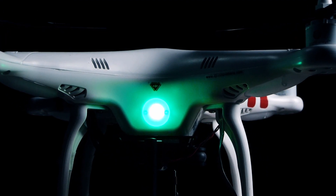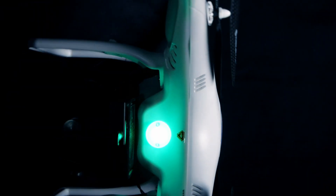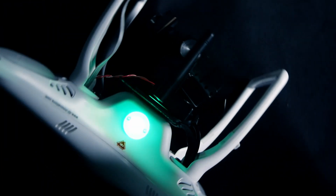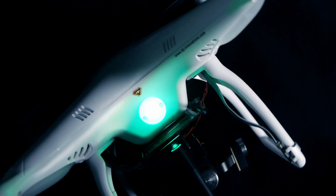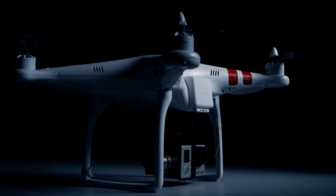Now point the front of the Phantom to the ground so that the light is facing straight up to the sky. Holding the Phantom in this position, spin in a 360-degree circle until the light turns off. The compass is now calibrated. This procedure should be performed every time you travel greater than 20 miles from your last flight. It's also a good idea to calibrate the compass regularly regardless of where you're flying.